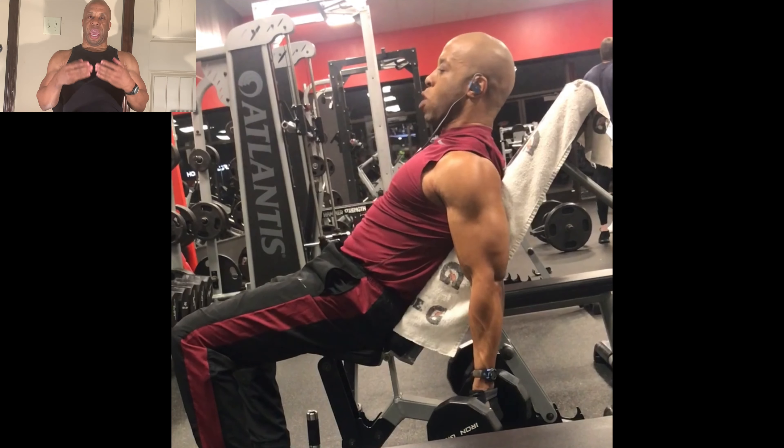Hey everyone, it's me Kuretsch from Body Noble Fitness Coaching, and today we're going to talk about using exercises with bands for biceps.